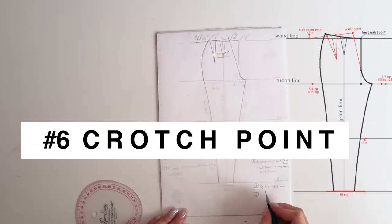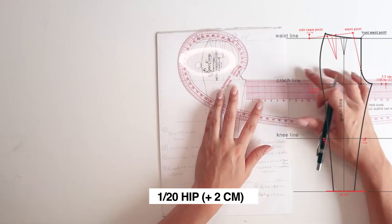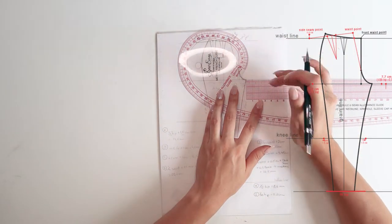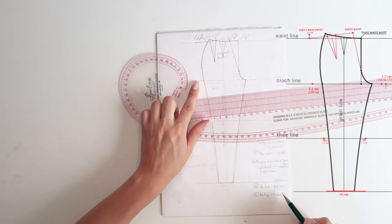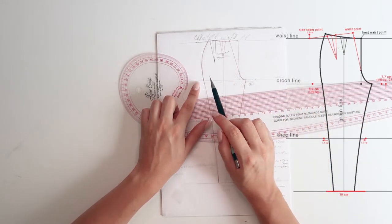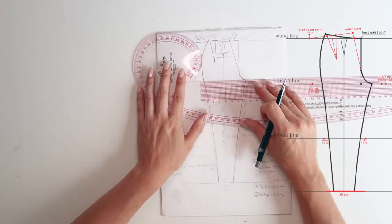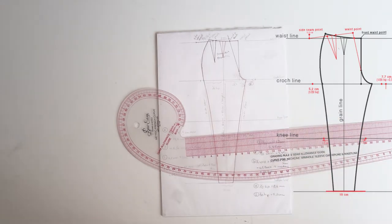From the crotch point on the front pattern, measure one twentieth of the hip measurement — in my case 5.2 centimeters — and then add another two centimeters beyond that. You'll have two new points on the crotch line. The point two centimeters further gets a small square line going down — that's the crotch point for the back. On the left side, only use the 5.2 centimeters, i.e. one twentieth of the hip measurement.